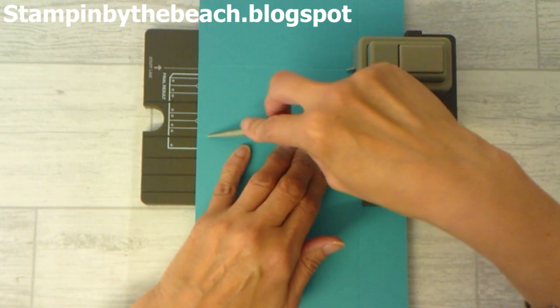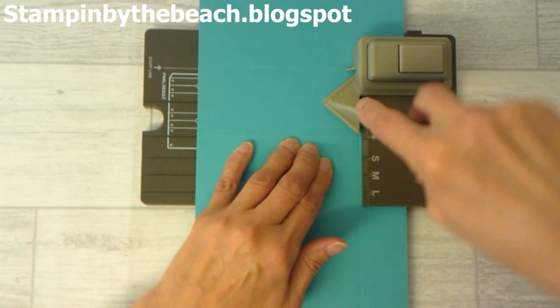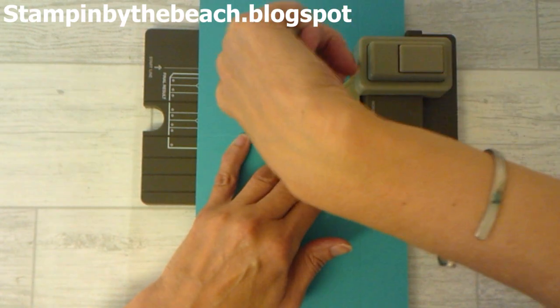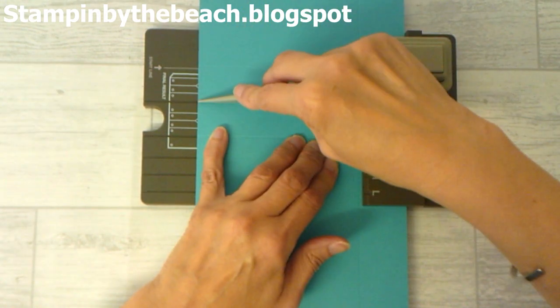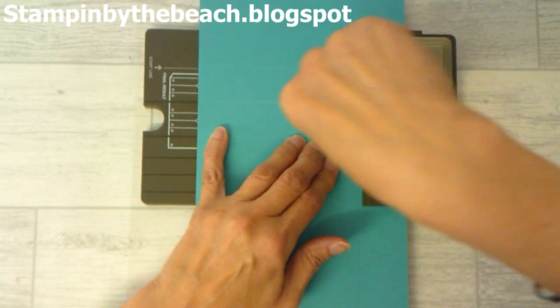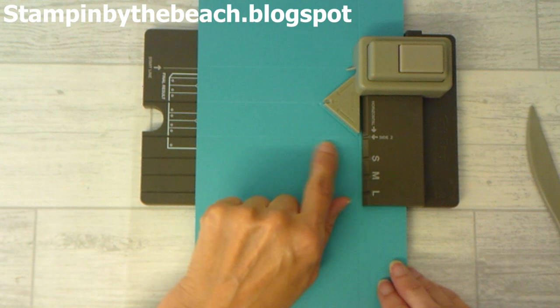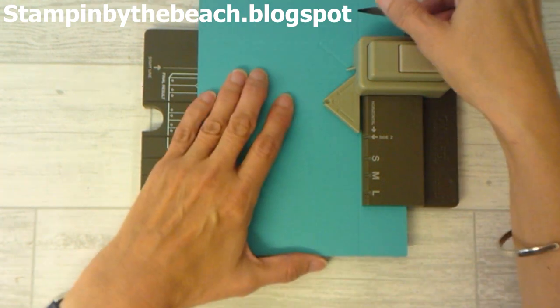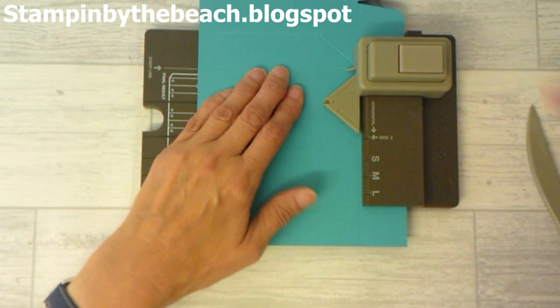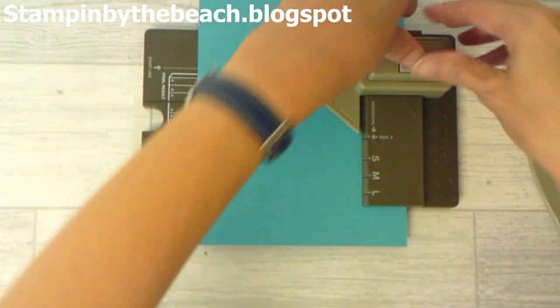Now we're going to do side two — this is the side of our bag. We're doing this little triangle here, and then there's a score line that says 'side.' You want to go all the way along there, and then we're going to move the last score line up to our start line and punch.